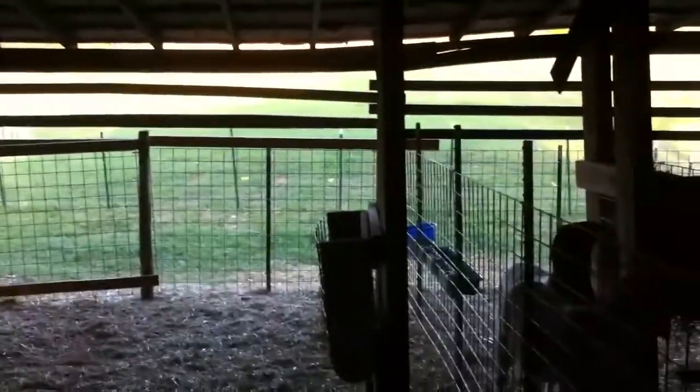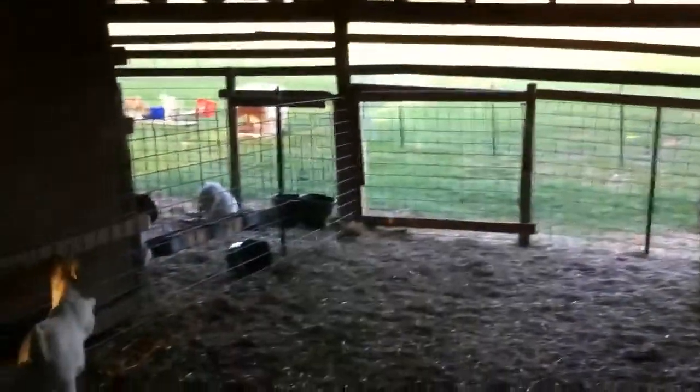We might also get a motion-activated spotlight so that whenever anything moves outside the fence, it'll turn on. That would be nice, but I think we'd need actual electricity hooked up to the barn, which we don't have yet — we just have an extension cord. But you can see how the boards clear all the gaps.